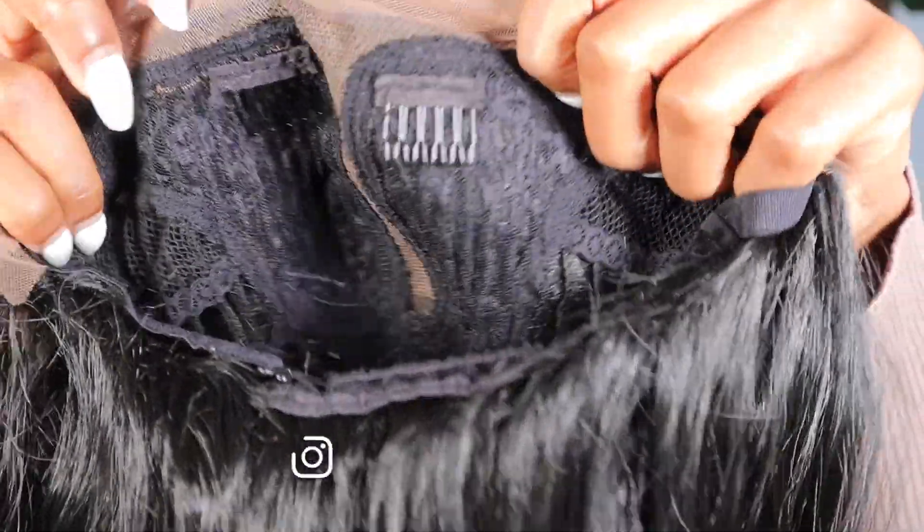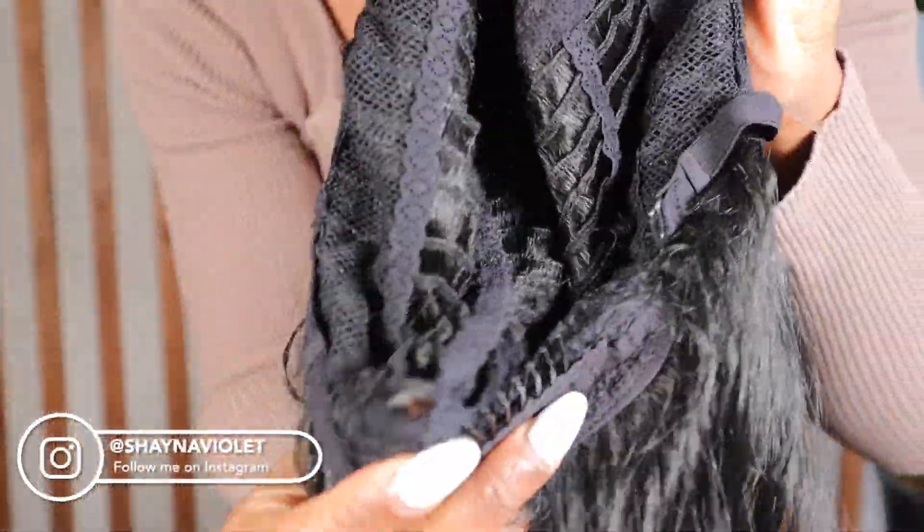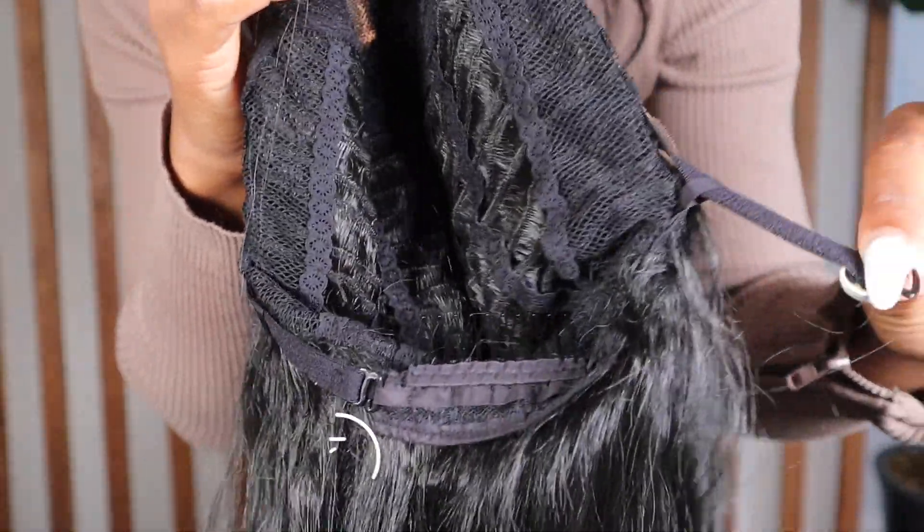As you can see from the inside, the lace is extremely small — almost non-existent on the sides. There are combs right near the front and at the back, as well as adjustable straps.